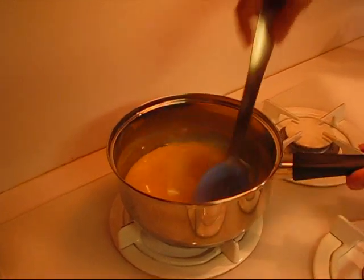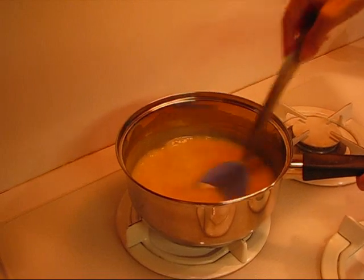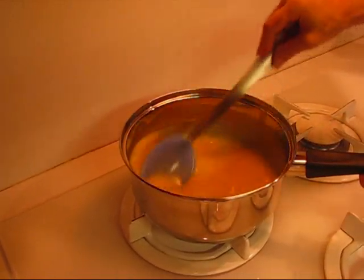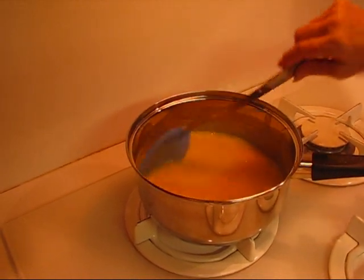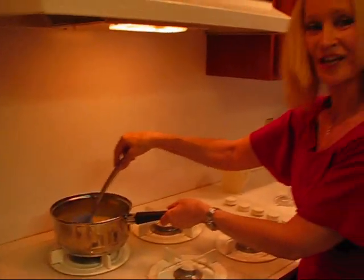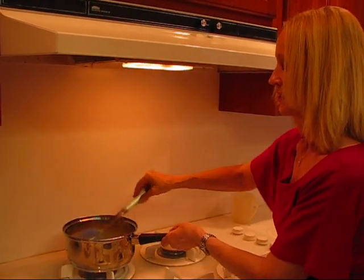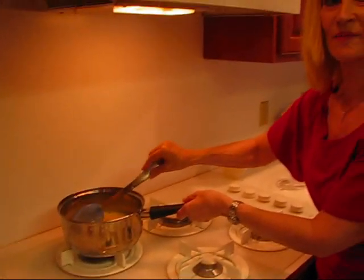I thought this was something good to show you all in case you have that problem, because no two turkeys are going to give the same amount of fat-free broth. The amount I had was just too much for what I put in. This is looking pretty good, but you have to cook it long enough for the flour to be done — you actually have to cook flour or it'll taste raw. So give this a minute or so.